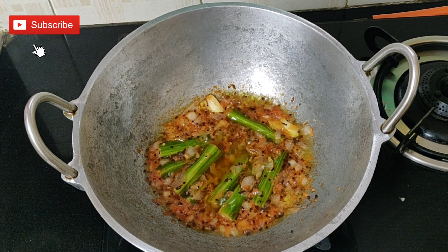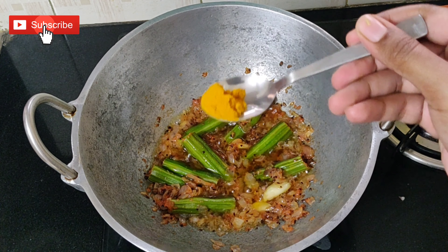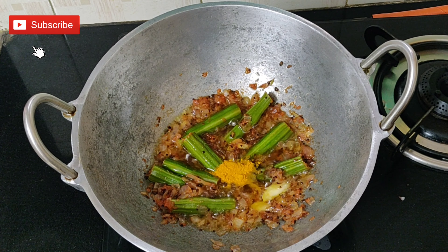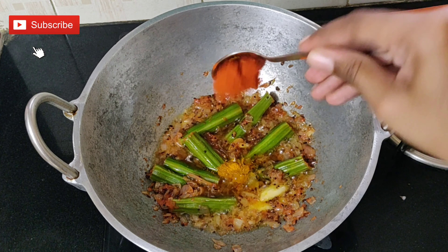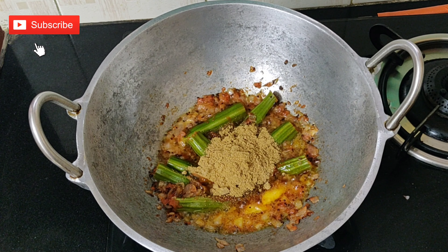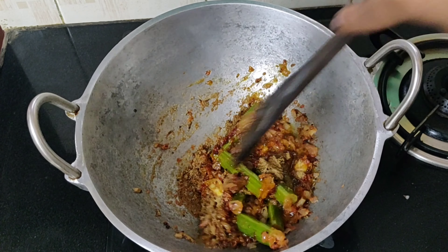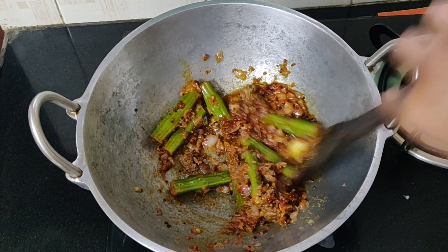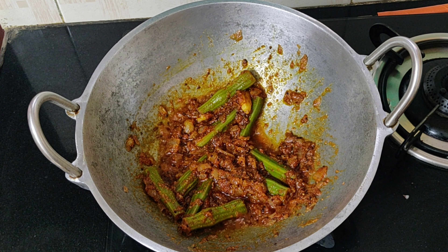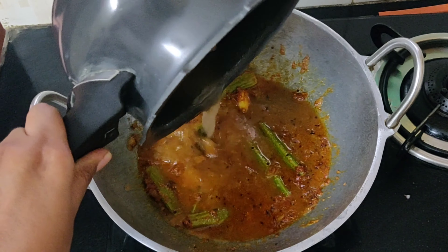The tomatoes are well cooked. Now let's add the masalas: one fourth teaspoon of turmeric powder, two teaspoons of red chilli powder, and three teaspoons of coriander powder. Add all of this and mix it well. Now add the chana dal along with its water and mix it well.